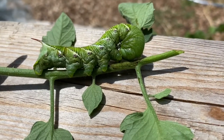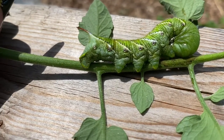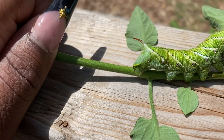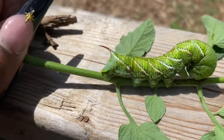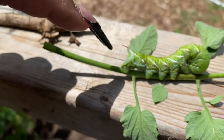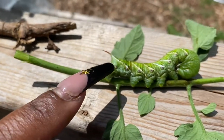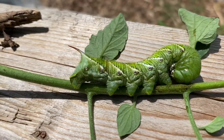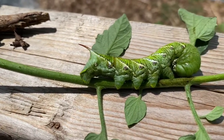This is what they look like — this is what you're going to be looking for in your own garden. They're dark green and they get very large because they just eat and eat, so they grow very quickly. I found three on my tomatoes this morning. If you see this part sticking out — that looks very sharp — it is not going to hurt you. It's there to ward off predators, so don't be afraid of that horn sticking out of its tail. It's not poisonous.